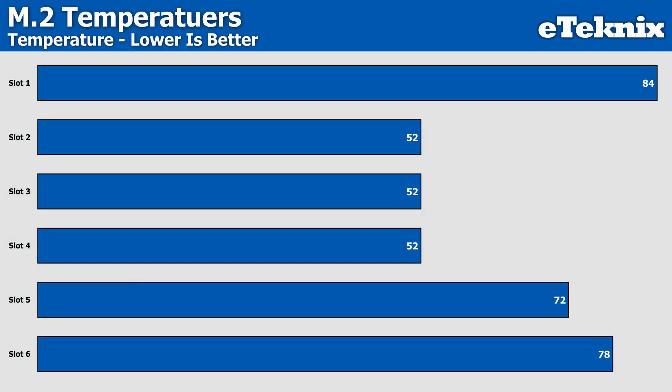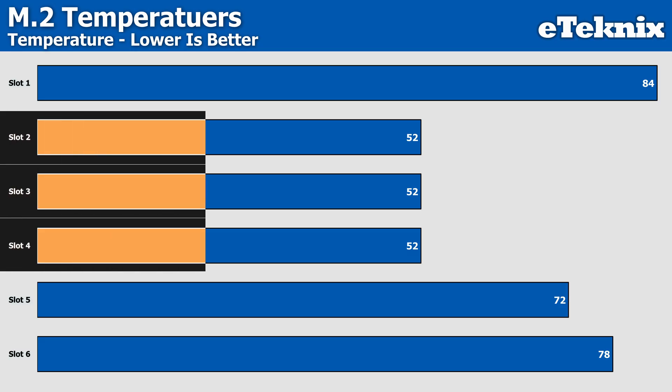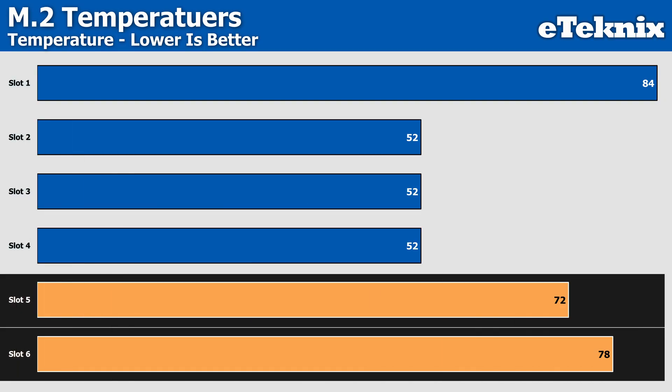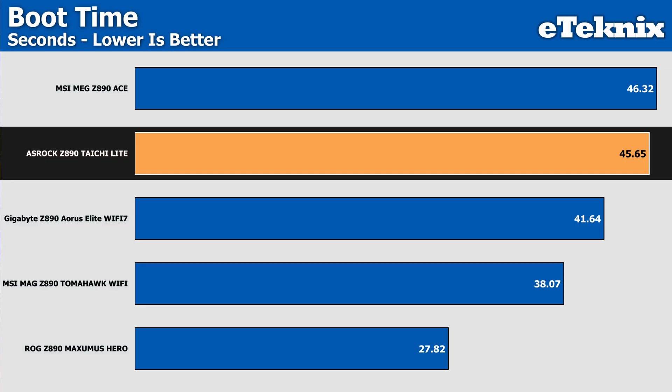When looking at SSD temperatures, the correlation between slots is clear — slot 1 operates at Gen 5 speeds and runs a bit hotter at 84 degrees, while slots 2, 3, and 4 are covered by heatsinks and operate at Gen 4 speeds, coming in identically at a respectable 52 degrees. Slots 5 and 6 have no cooling of any kind, rising to 72 and 78 degrees respectively. When it comes to boot time, the Tai Chi Lite comes in at 45 seconds — on the slower side, though comparable to boards from Gigabyte and MSI, and BIOS settings can help shave that time down if needed.